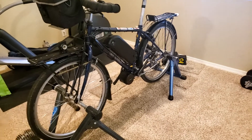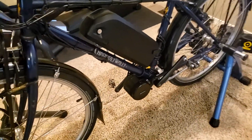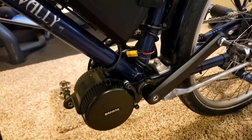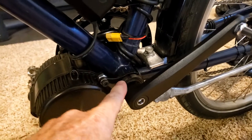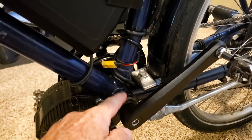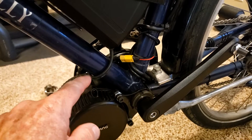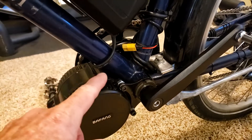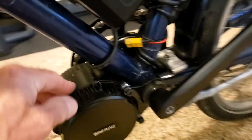One of the issues I ran into was installing the motor. This is an old Specialized Hard Rock mountain bike from 1998, so it's got a 73 millimeter bottom bracket — that's the width from side to side. This kit fits a bottom bracket of 68 to 73 millimeters, but if you've got a 73 millimeter bottom bracket you need to modify it just a little bit.